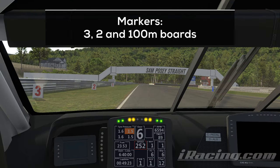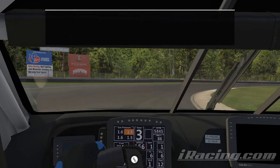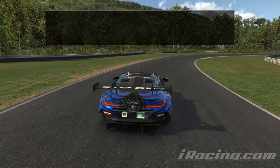Use the 3, 2, and 100m boards as orientation for braking, tap the brakes and transition into trail braking after a first hard touch. Turn 1 is all about hitting a smooth and tight line and managing your momentum. You want to decelerate deep into the corner and hit the throttle only once to accelerate onto the short straight. Avoid going back and forth between brakes and throttle, as this will cost you time. Focus on one braking phase and one acceleration phase.